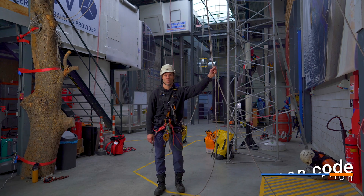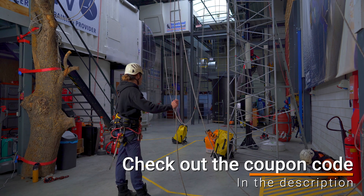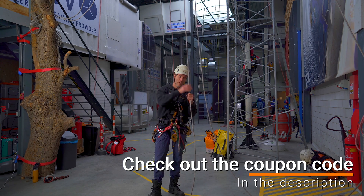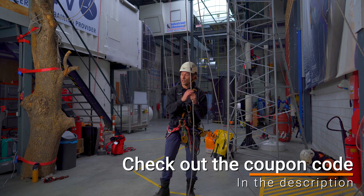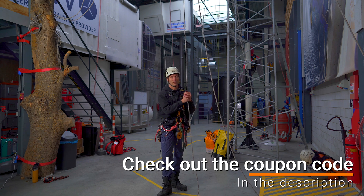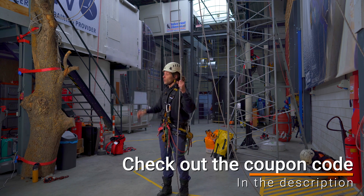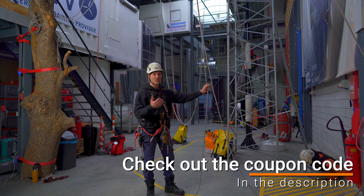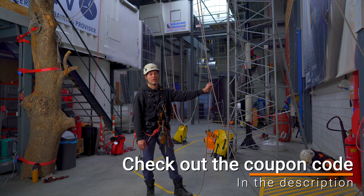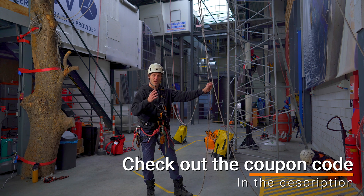This video was sponsored by Industrieel Klimmen. Industrieel Klimmen is a training center — a beautiful training center, as you can see behind me. It's located right above Amsterdam in the Netherlands and you can come here for your GWO training, basic working at heights training, or your IRATA training as well. They also provide all kinds of other types of training which might be first aid, enhanced first aid, or advanced rescue training for the GWO syllabus — any training you can think of regarding working safely at height. If you have a specific situation for your company, just contact them and they can work out a training tailor-made for you.